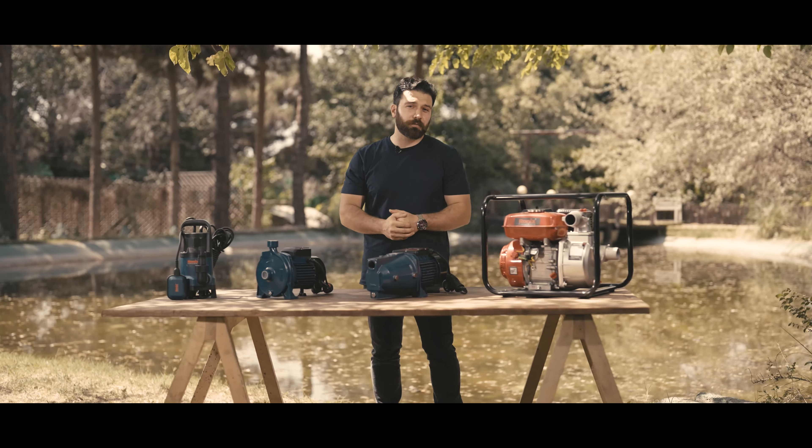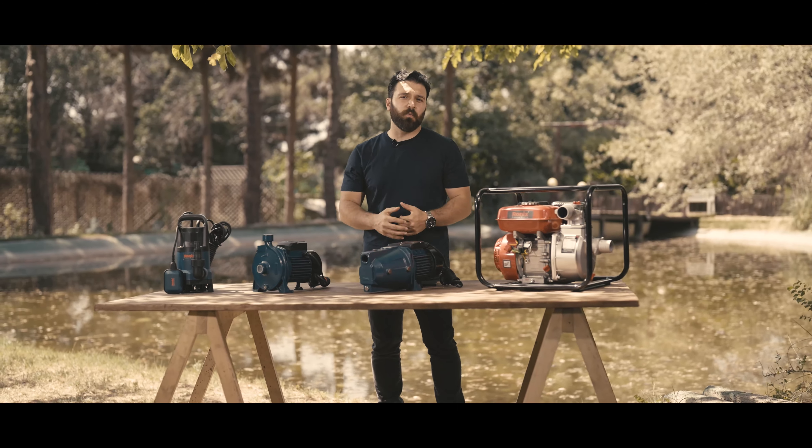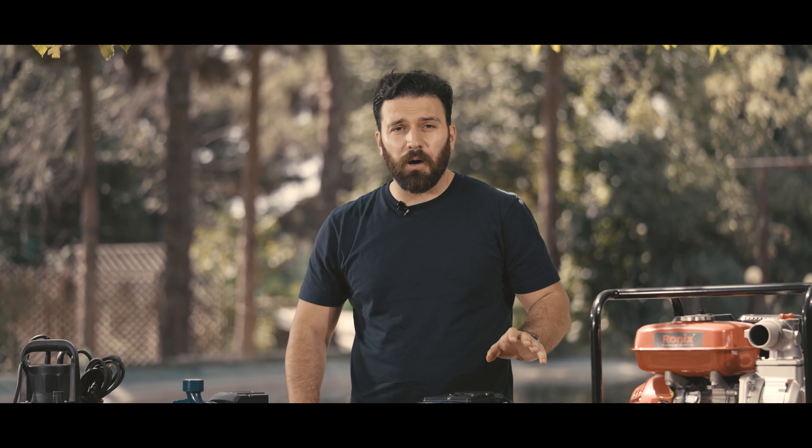Still need more options? Don't worry about it, we got you covered. There are so many different water pumps out there, each with its own specialty. If you're not sure which one you need, you can check out the full article in Ronix Mag. It has all the details and it can help you guys a lot to pick the perfect pump for your job. Until next time, see you guys later, take care.